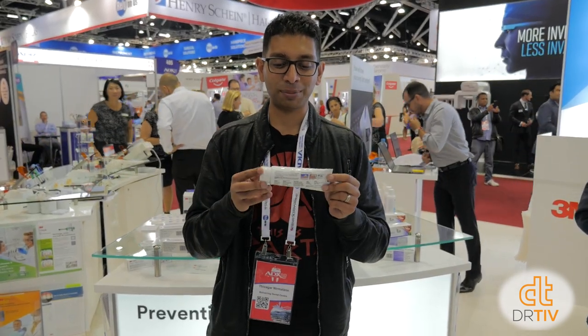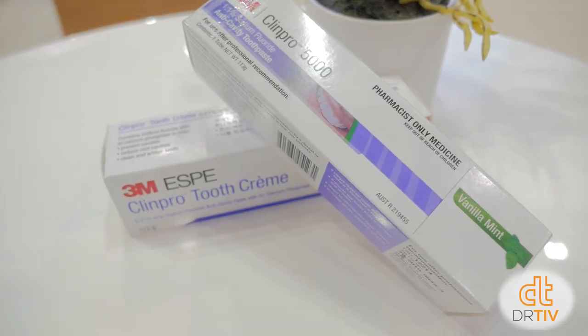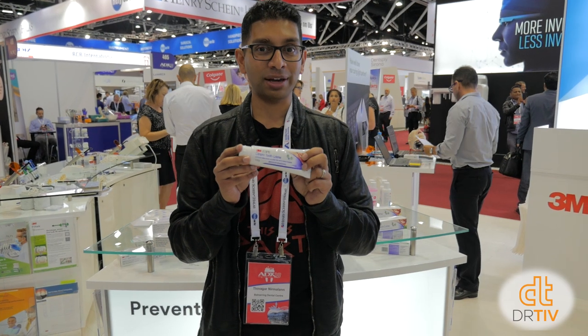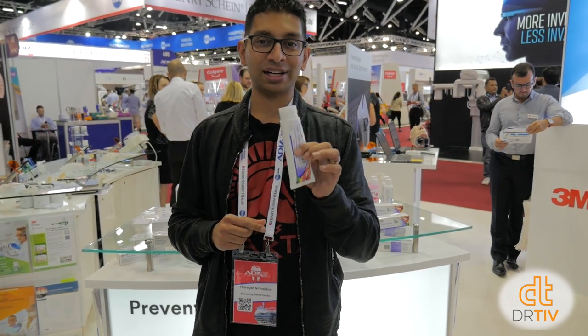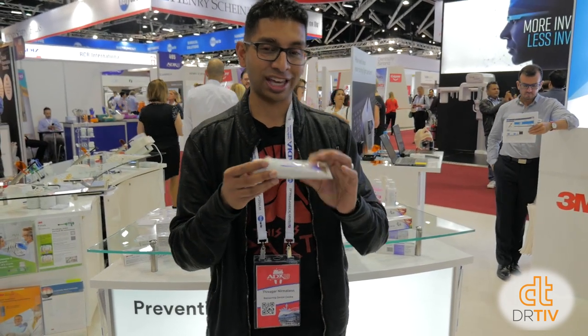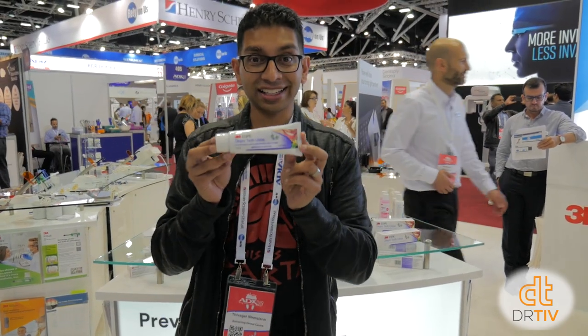If you want to taste one of these, you can't, because of regulatory rules — they can't give out free samples here. But the same flavour is in ClinPro Tooth Cream. If you call Heike from 3M, she's going to give every one of my viewers a free sample so you can see what it tastes like. So call Heike at 3M.